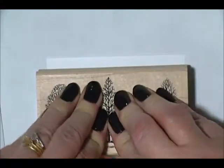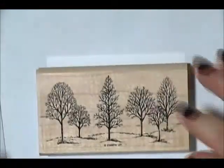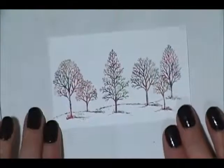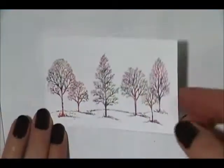Good firm press — you don't want to rock it. And there we go, you can see those fun colors coming out!